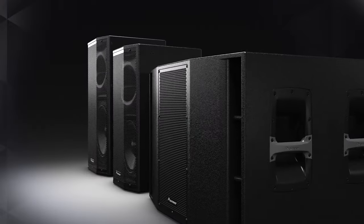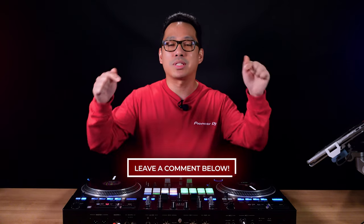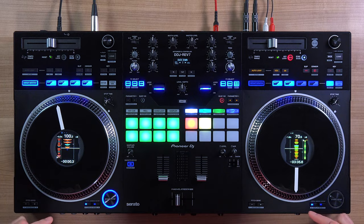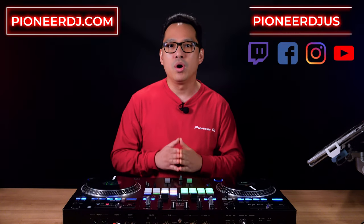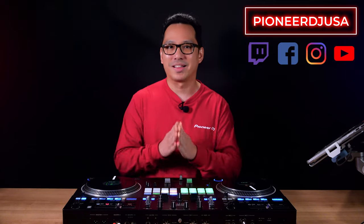Mileage may vary depending on the speaker system you use, but check out the Express series of powered speakers from Pioneer Professional Audio. Let us know in the comments below about any features or lessons you want to see next. If you want to find out more about the DDJ Rev 7 or see more products from Pioneer DJ, be sure to visit our website at pioneerdj.com or catch us on our social media channels at Pioneer DJ USA. Thanks for watching.